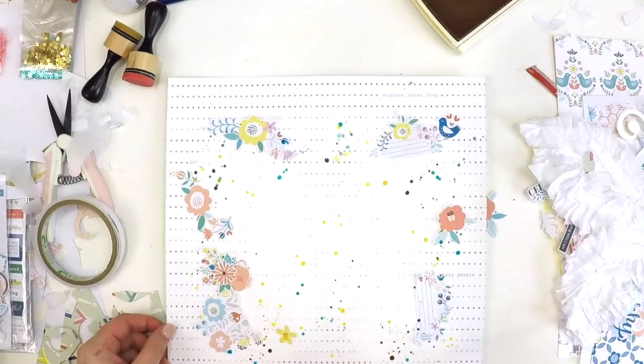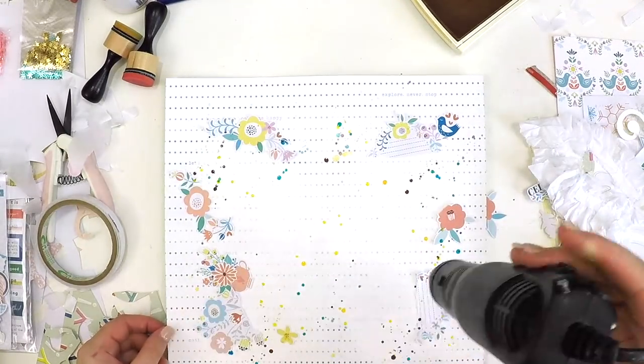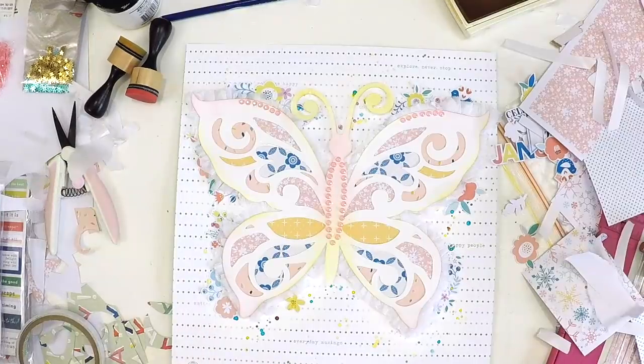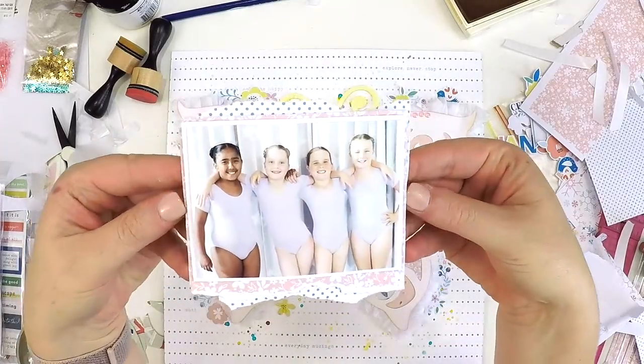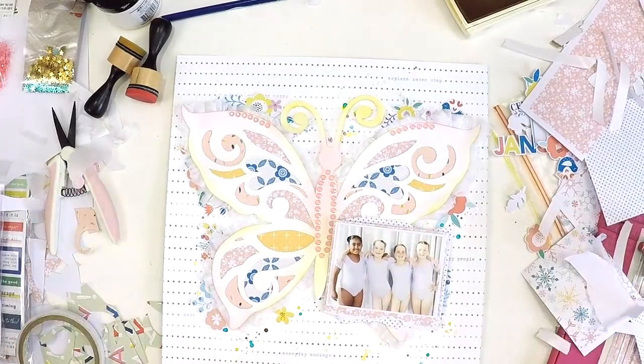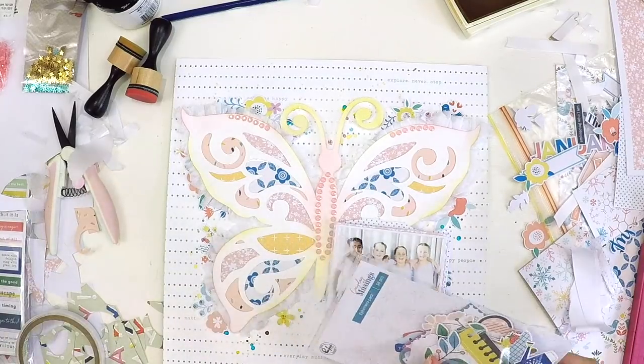Some sprays don't have great nozzles, so instead of shaking — which might get messy — just rolling it in your hands will do the same job to keep the pigment moving. Here you can see that beautiful cut file all come together, layered up using some of the off-cuts from the printables paper, with my photo placed in.